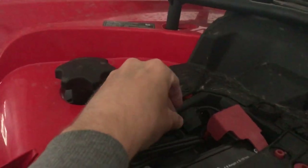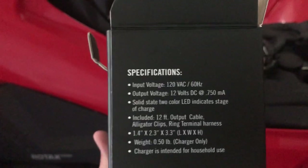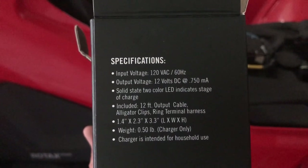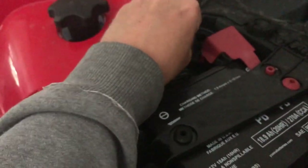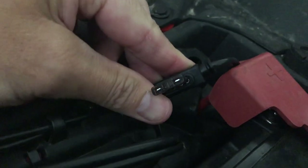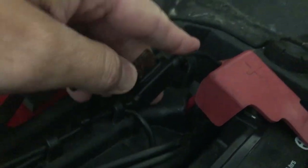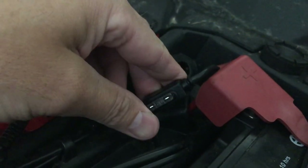It has an inline fuse. I can't read what size that is, but I'm guessing it's 7.5. It's upside down.